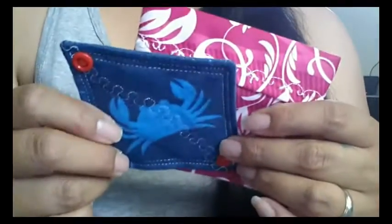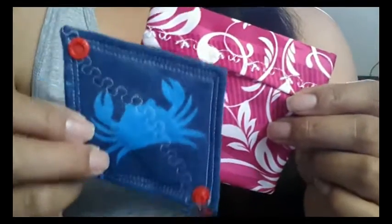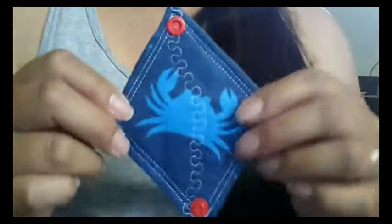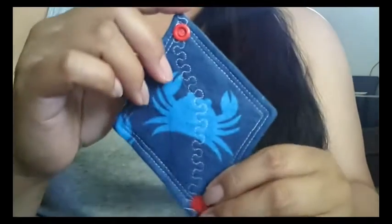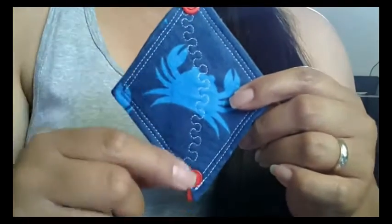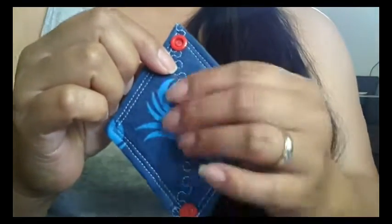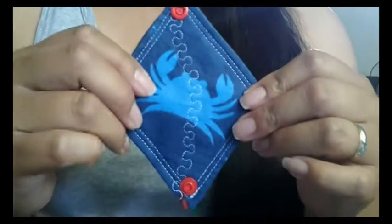Hi everyone. I've had a few questions about my pad wrappers and cup spots, so I figured I'd do a quick video about both of them. First of all, this is my cup spot or cup coaster. I wanted to make it into a diamond shape and add some snaps on them so that I could close it up if it was soiled or if I wanted to keep it clean before I even used it.